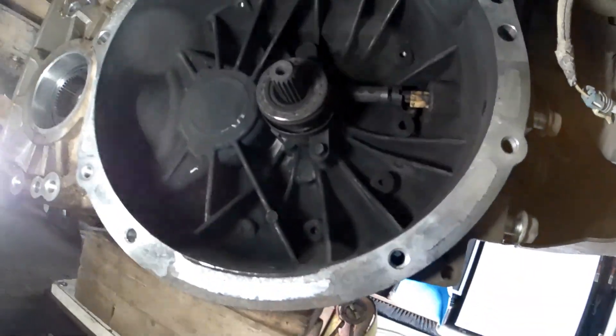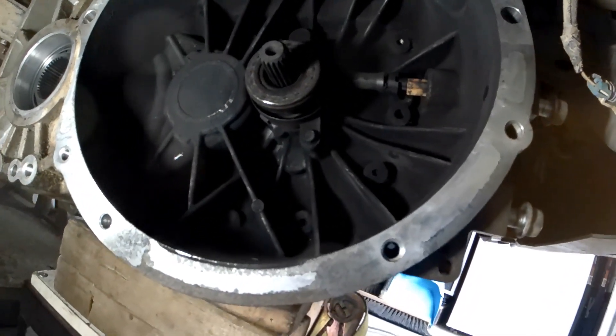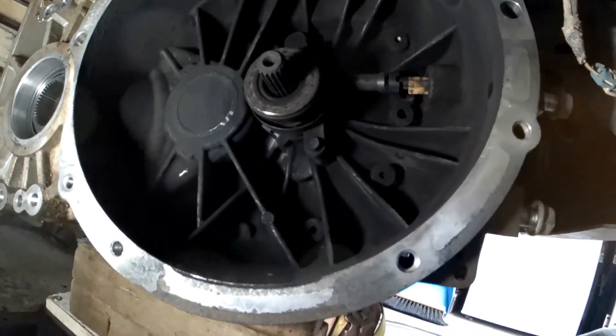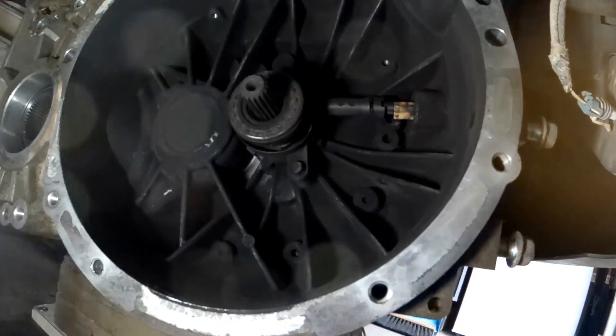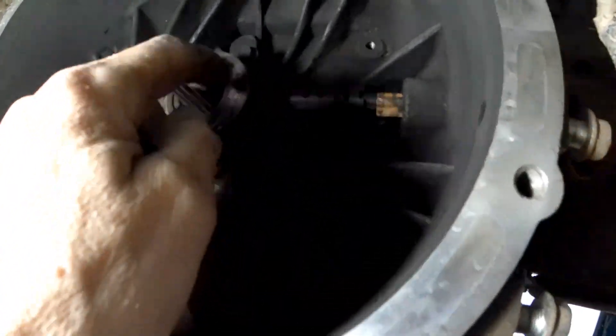In here, that's the throw-out bearing with the hydraulic slave unit on it. It's got two bolts to take out — these two here.